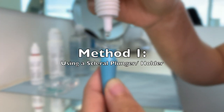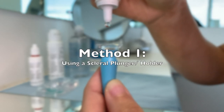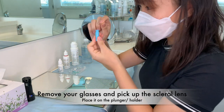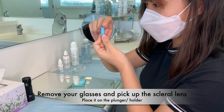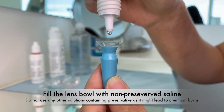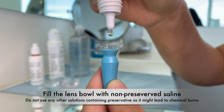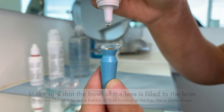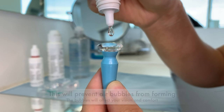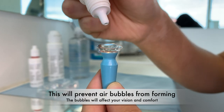There are several ways to insert scleral lenses. Here is the first method. Remove your glasses and place the scleral lens on the plunger, with the concave side facing up. Fill the lens bowl with non-preserved saline — using any solutions containing preservatives may lead to chemical burns. Make sure the bowl of the lens is filled to the brim; you should be able to see a dome shape. This will prevent air bubbles from forming.